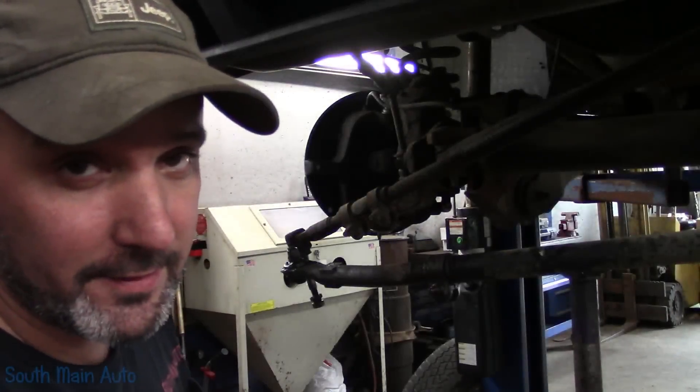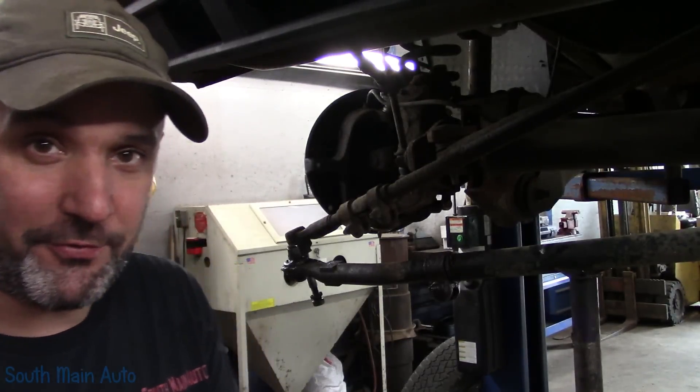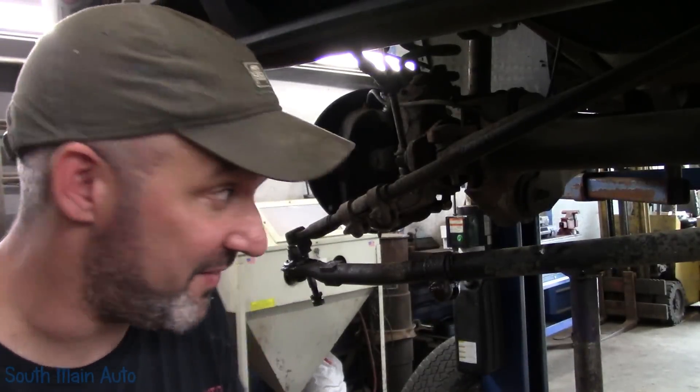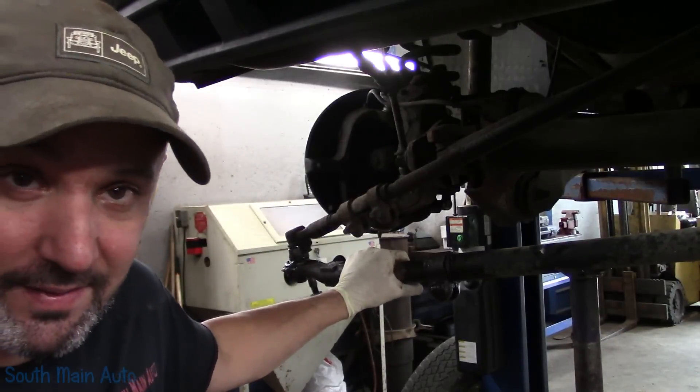Hey there, viewers, and welcome back to the South Main Auto channel. We're starting out part three of the F-250. We've done the ball joints, we've made the mistake, we've corrected the mistake, and now we are at the point where we have to change the tie rod ends.